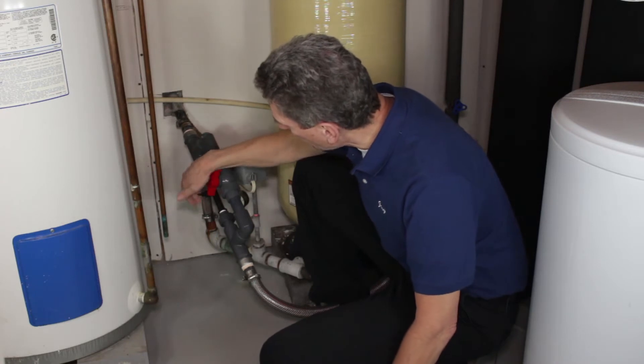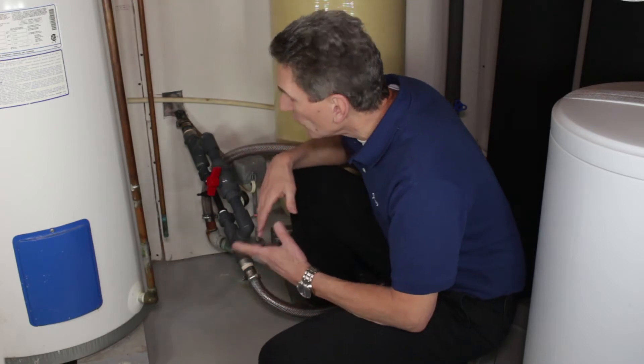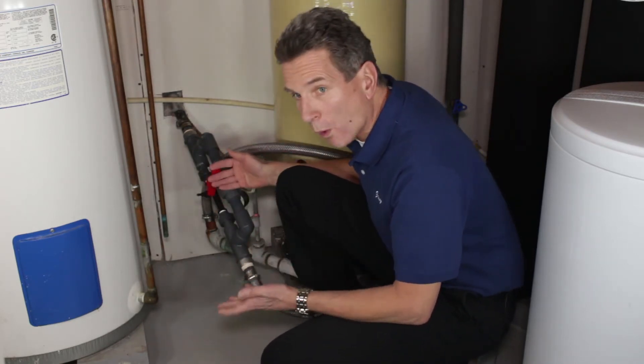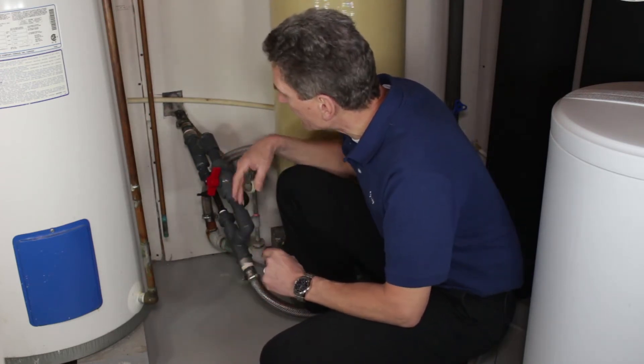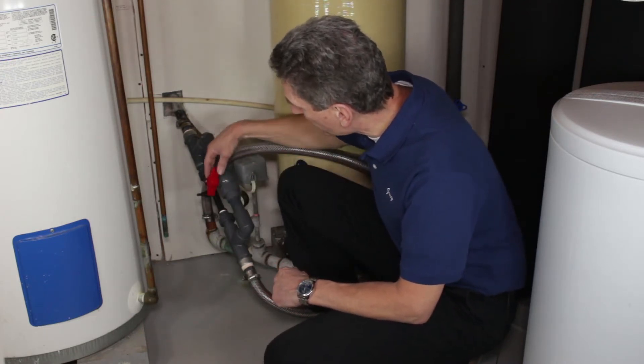It should be sucking air through the Mazzei for about half of the pumping cycle. If you have a lot of iron or sulfur in your water, you'd want to suck air for more than half of the cycle. But if you're getting sputtering at the faucets, that means too much air is being sucked in, and you need to back off a little by opening up the bypass.